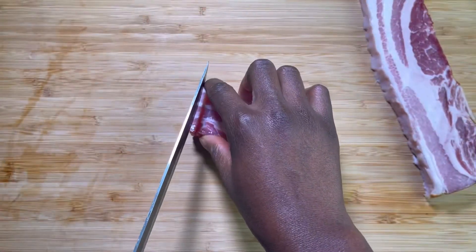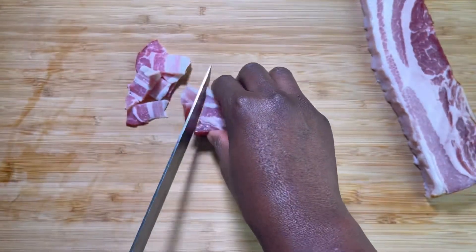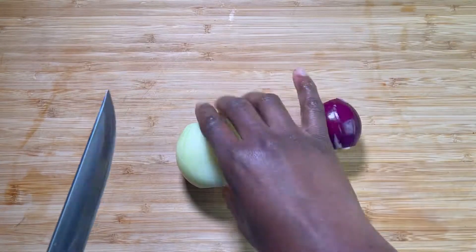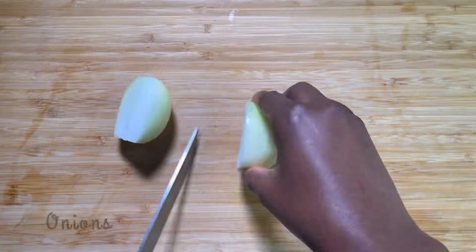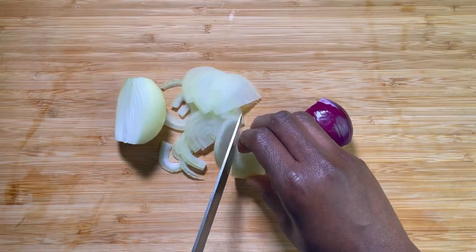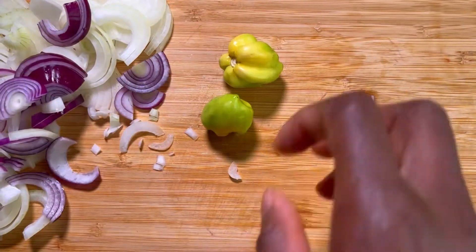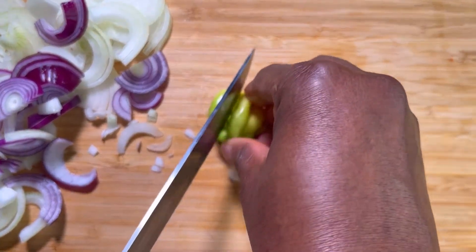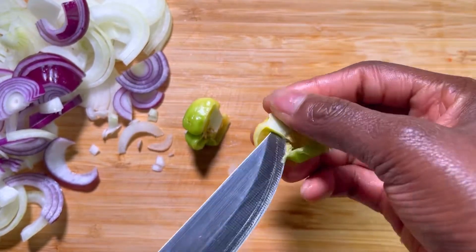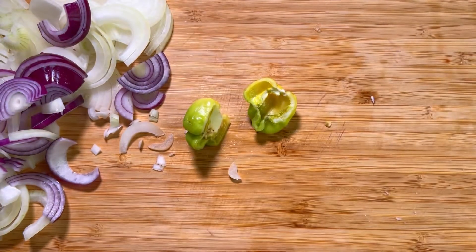The next step consists of slicing, cutting, and chopping the rest of the ingredients. If you're wondering why I'm using two types of onions, there is no particular reason — I just feel the red onion brings color, not just flavor. For the scotch bonnet, I'm going to take the seeds out because I'm not after the spiciness, I'm just after the flavor and aroma that it adds.